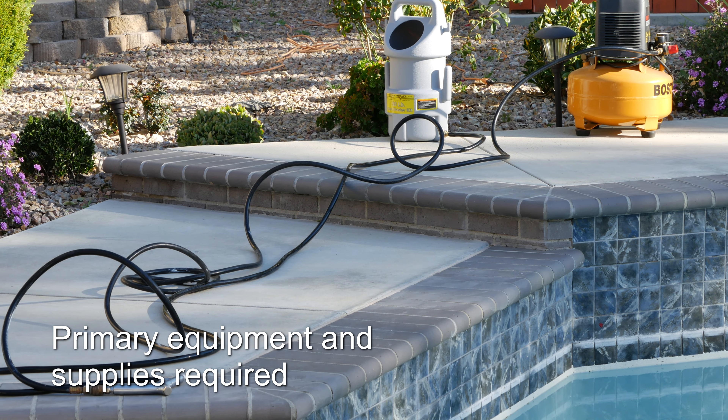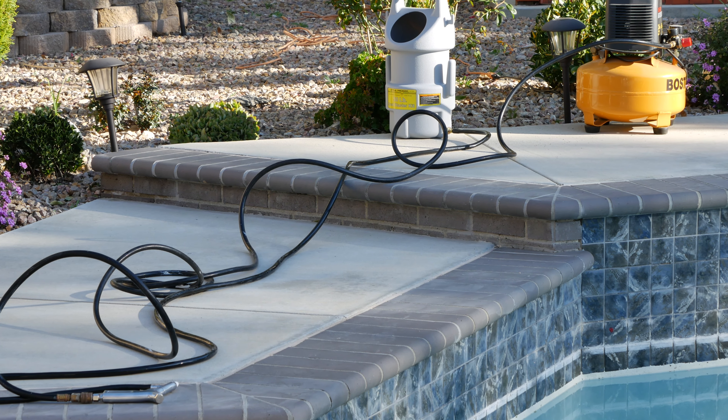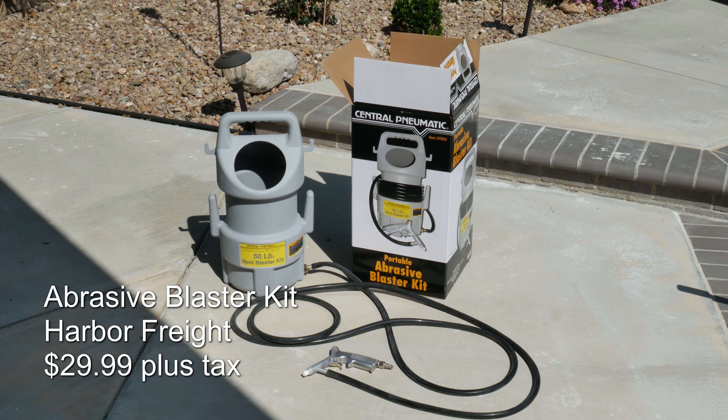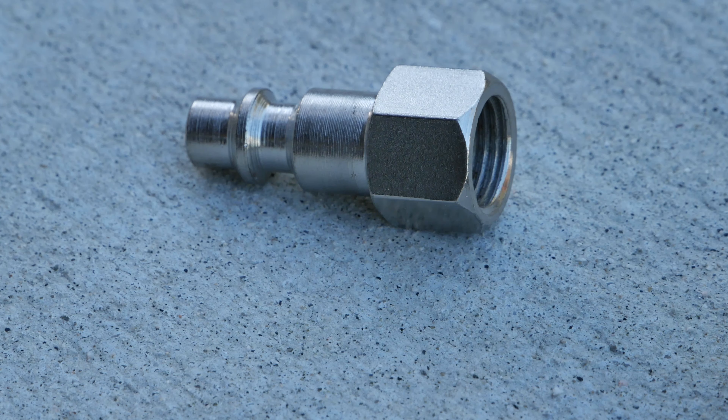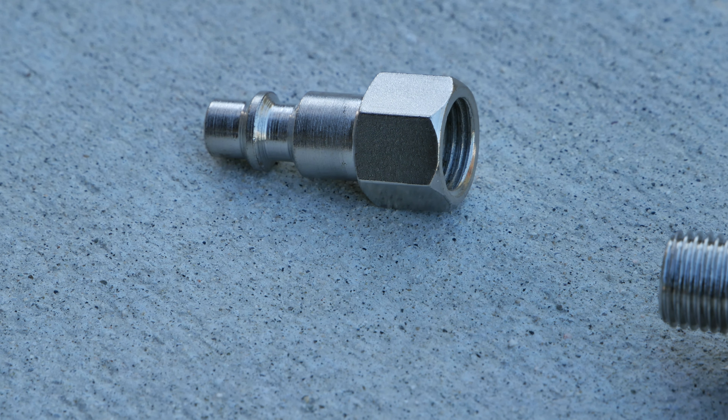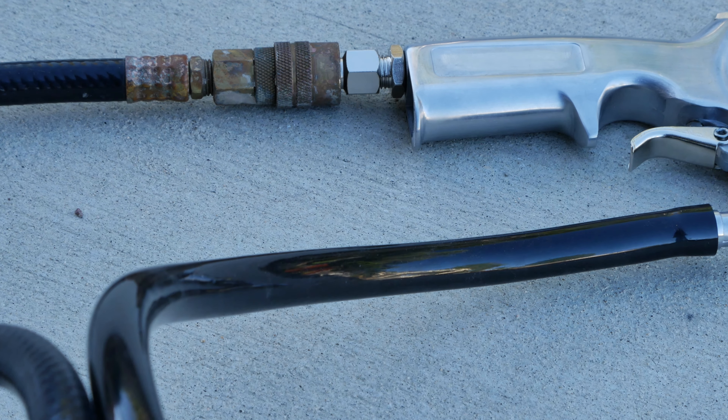I'm going to review the equipment that I used for this project. The portable abrasive blaster was from Harbor Freight. You're going to need to buy a quick disconnect coupler to connect to the air hose. I had one already but they are also available from Harbor Freight.